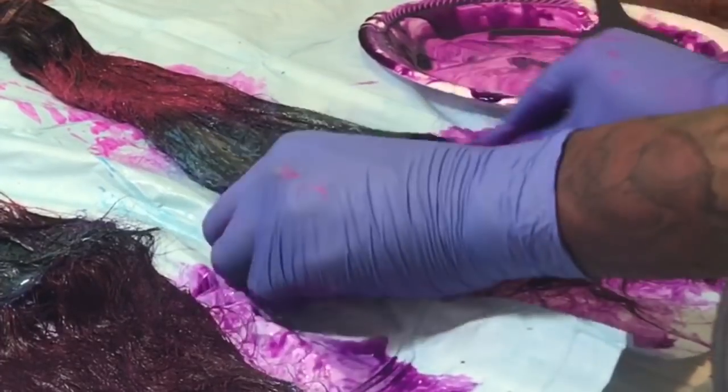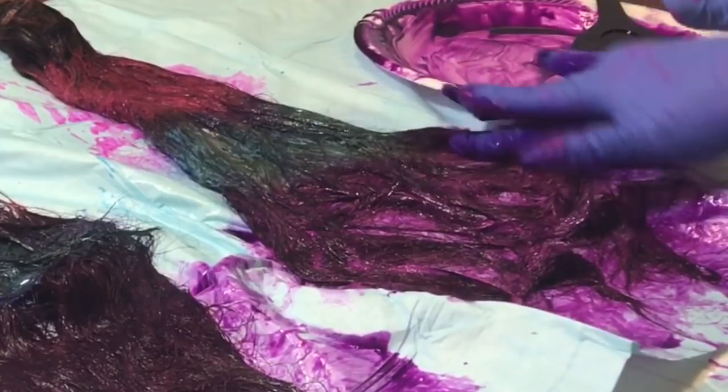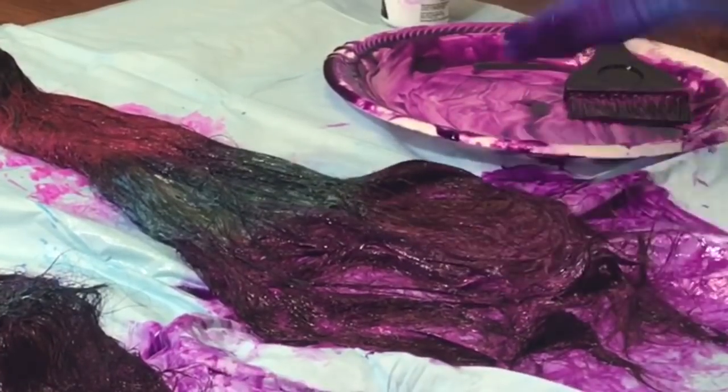I'm mixing that purple color into the hair with my fingers to really make it stick to the hair, so we get some nice payoff with the color.